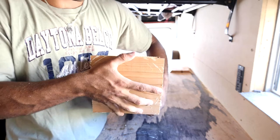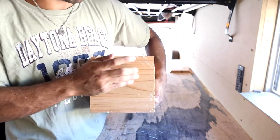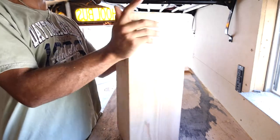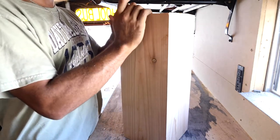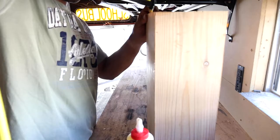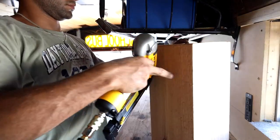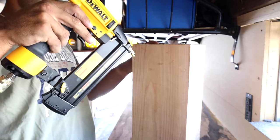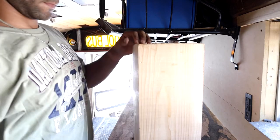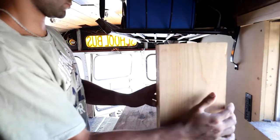Because the miter saw kind of messed with me, it didn't cut perfectly — some of the edges are a little bit off, there's a little 16th-inch gap here and there. But for the most part it fits pretty well. I'm using the Dewalt brad nailer to put some brad nails in there and hold the glue in place. I know I should be using one of those strap clamps, but I didn't have one.